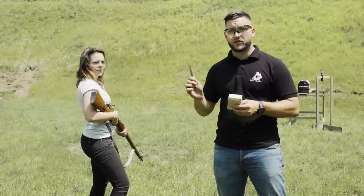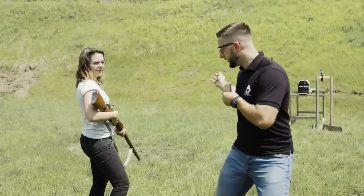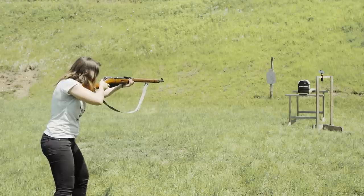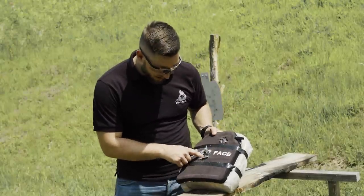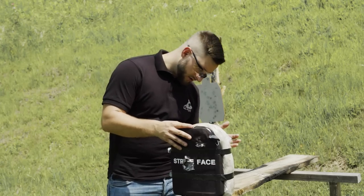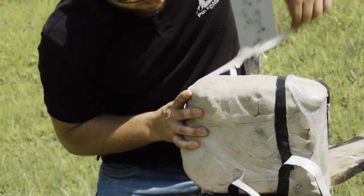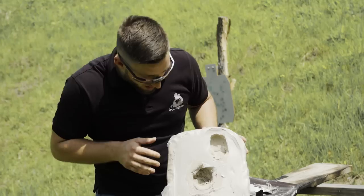We're using the standard Yugo ammo. We cannot use armor-piercing rounds because they are illegal for us civilians here. Let's look at the results — we have two holes here. From this angle it definitely looks like it stopped it. There's a big chunk missing here but I don't see a hole, and yes, on the other side we have no penetration.